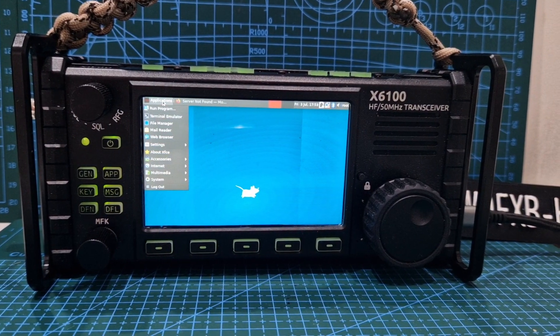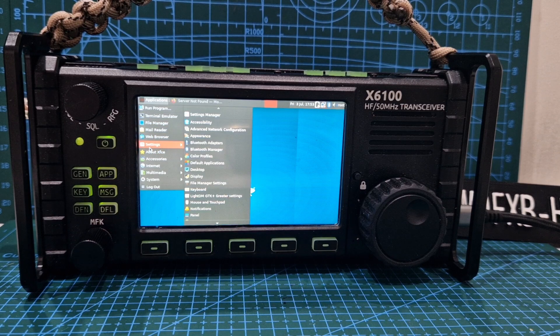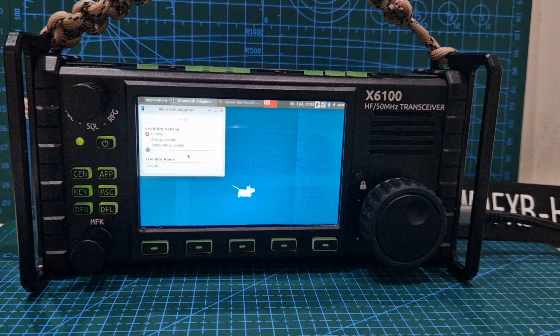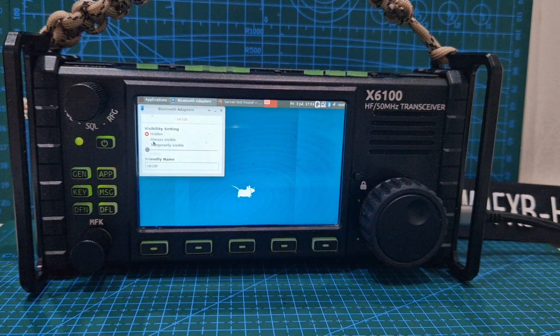It's quite cool running this. Settings — there's lots of settings. Bluetooth adapter, let's click that, see what comes up. It's not super fast but it's usable. Visibility settings: hidden — so I put always visible.